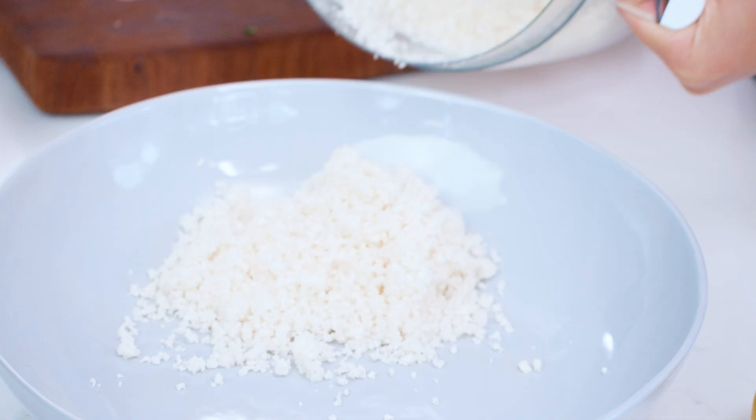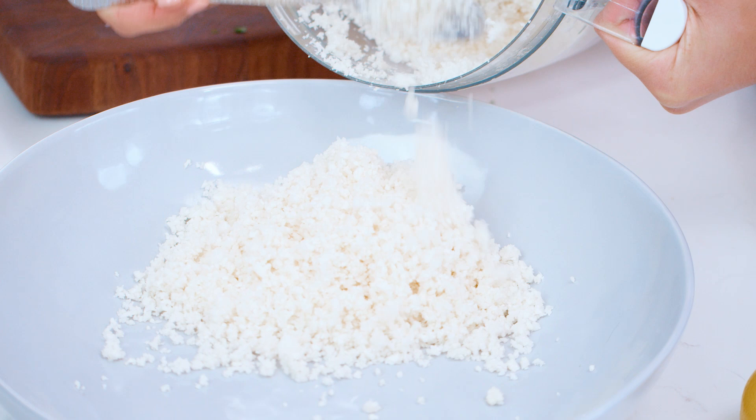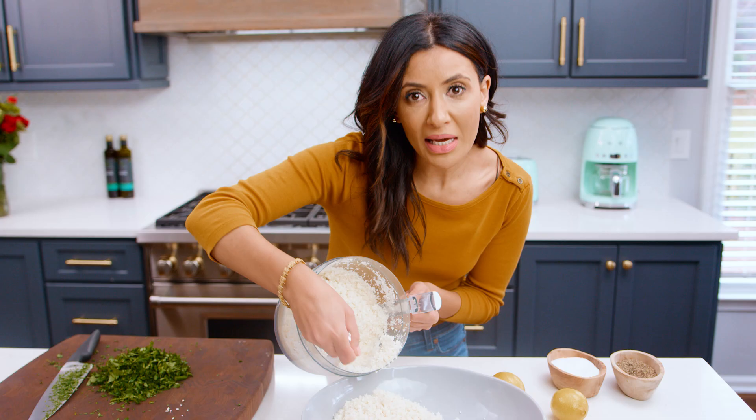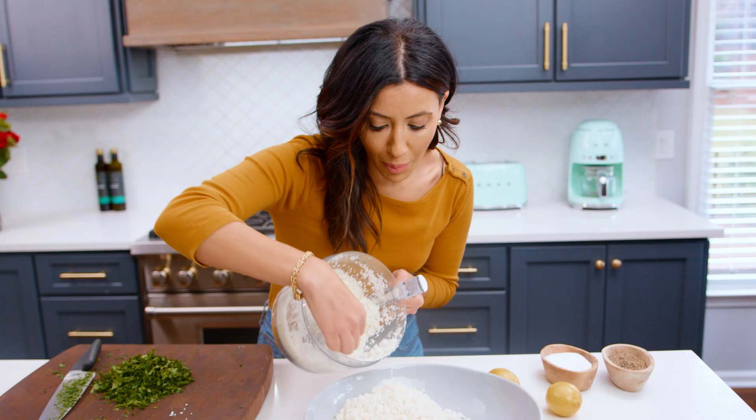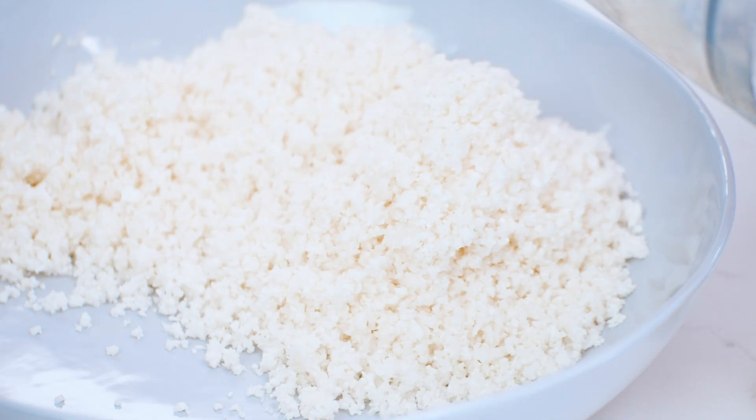Let's get our cauliflower in here. You'll notice it kind of mimics the texture of bulgur wheat, which is the ingredient used in traditional tabbouleh. It makes quite a lot, so this is a huge salad that you can serve when hosting a big party, or eat for lunch a few days in a row — it holds up pretty well.